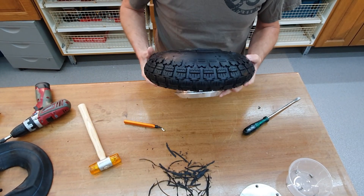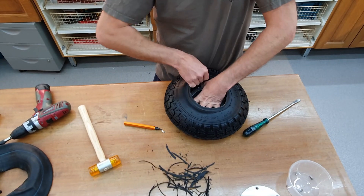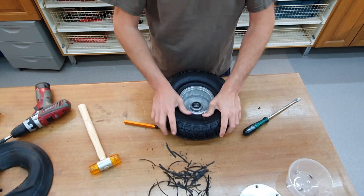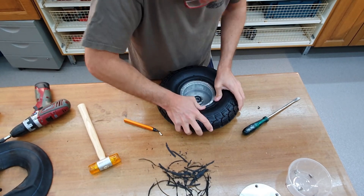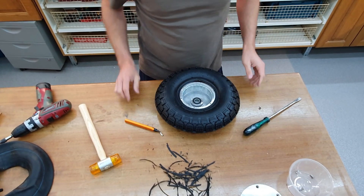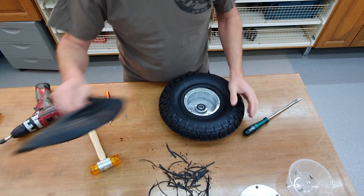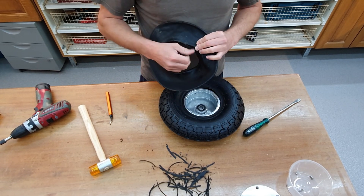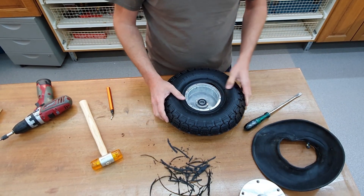It's over the rim — it fits. But I will not mount the motor yet because I have to cut it out. I will put in the tube and also make a hole for the inflation valve.